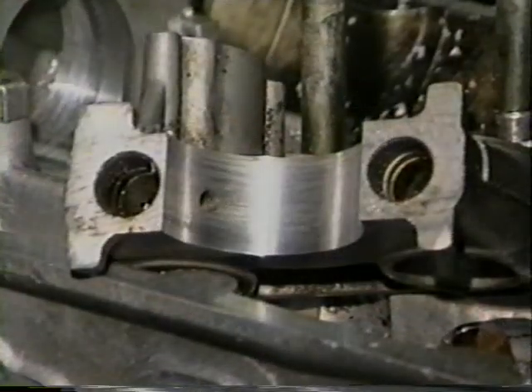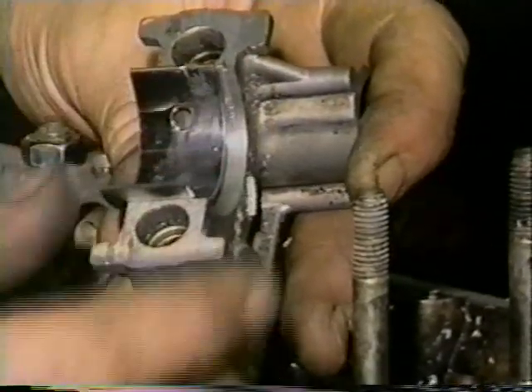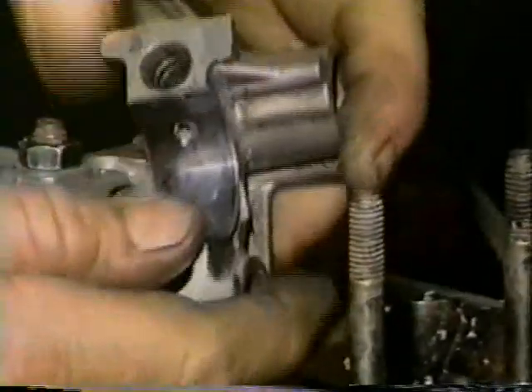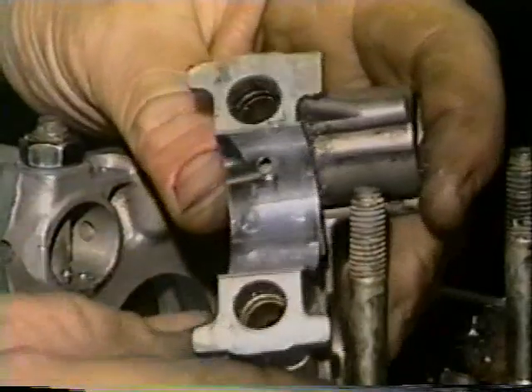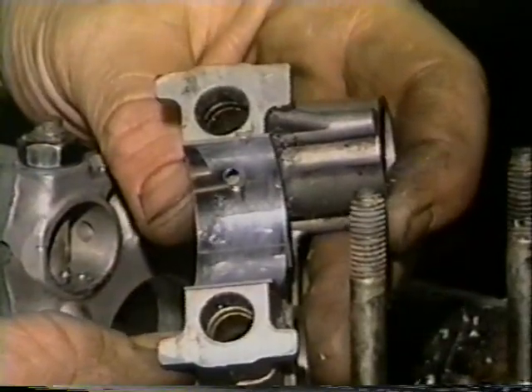When installing the bearing shells in the caps or head, you can use a file to cut the tang area, or we have available a tang cutter which makes this part of the repair quick. You can see by the finish — this head was cut to accept the standard cam — the finish is more than adequate. Our Quick Bore system puts overhead cam line boring in the range that all shops can afford.